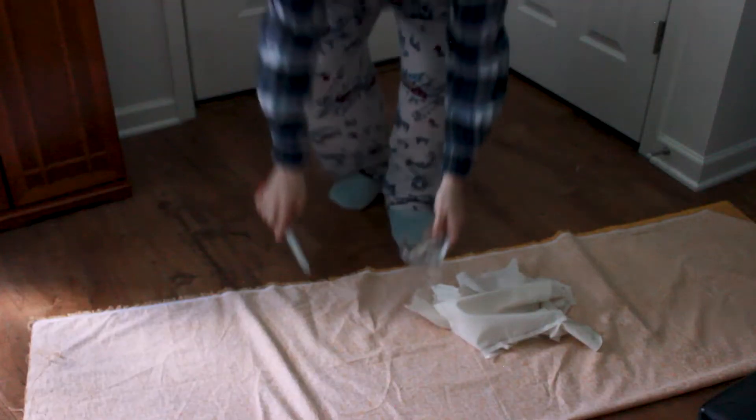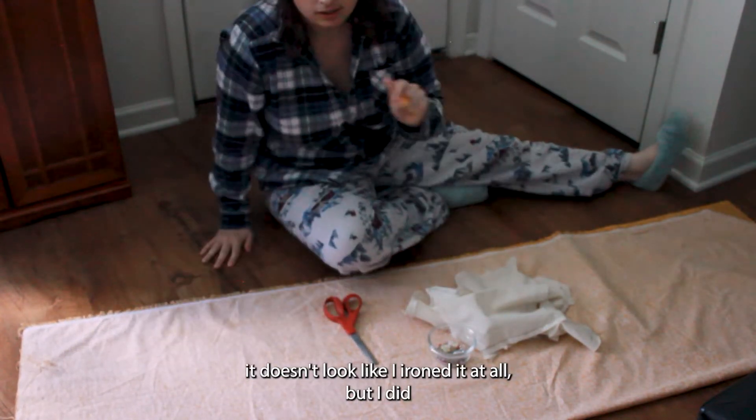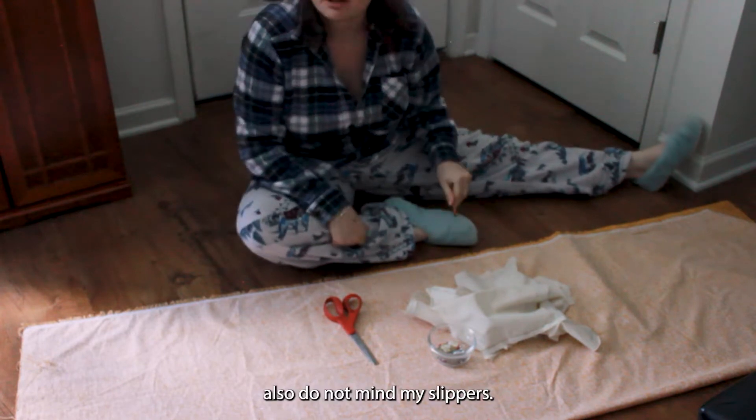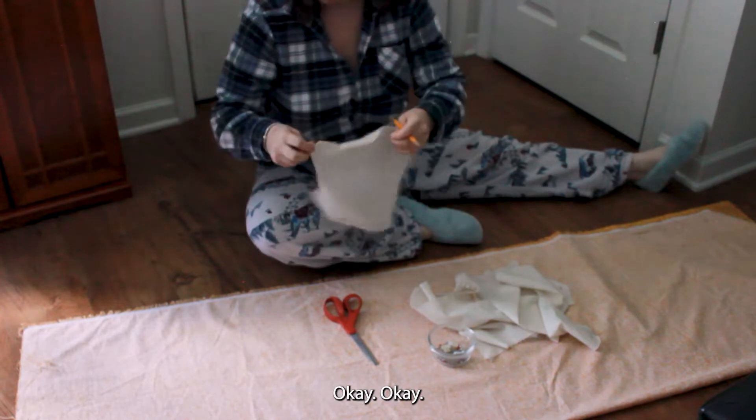And I'm not having it! I know from the angle that you guys have seen this it doesn't look like I ironed it at all, but I did. Also, do not mind my slippers. I just like wearing them, okay?